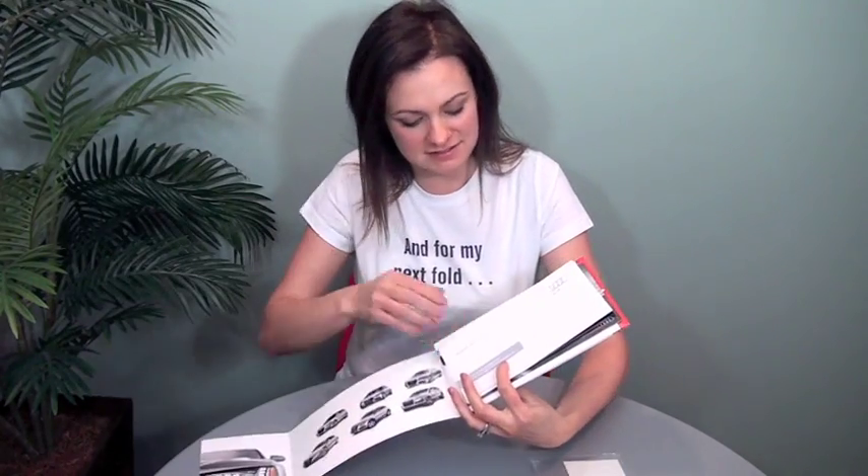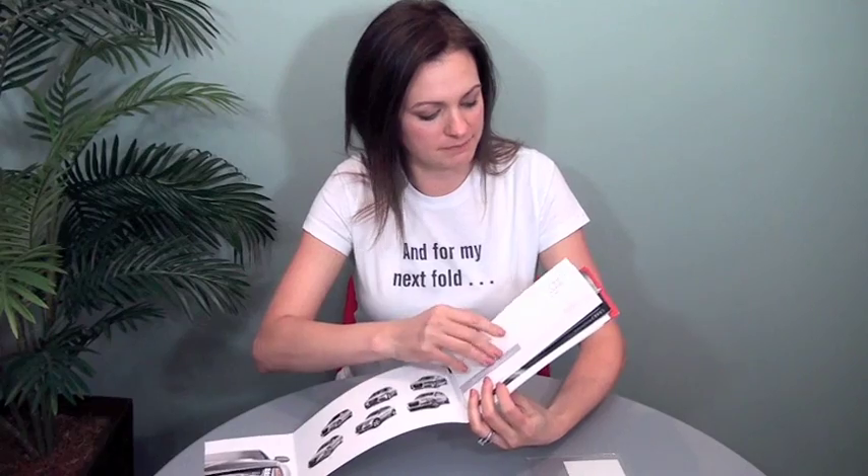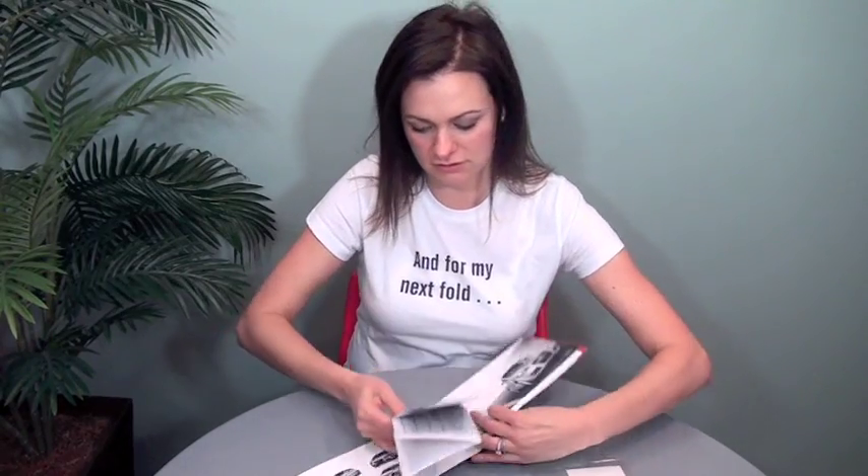It's got a nice visual of a road, and you open it up and you've got a nice half of a car there. And then it opens like this and there are a couple of inserts that are loose.